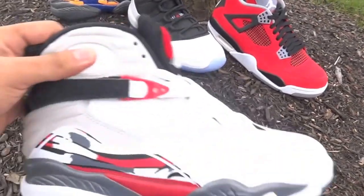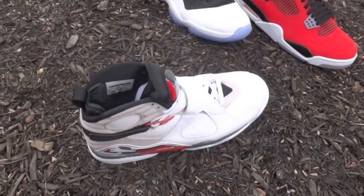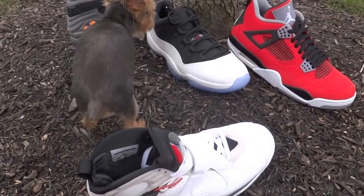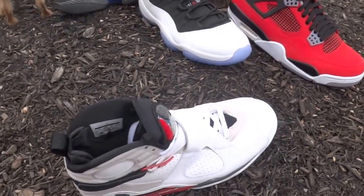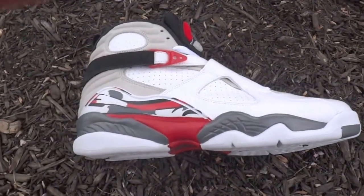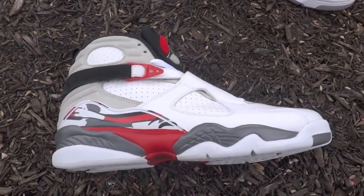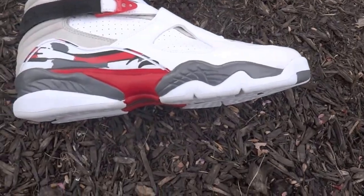The OG's were released in February of '93. It's the 20th year anniversary of the Jordan 8, and Jordan Brand will be releasing a special edition colorway — but this video is for the Bugs Bunny 8's, so you're going to have to wait for that other one.